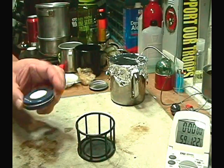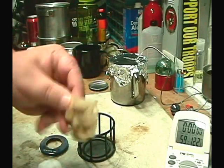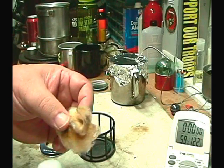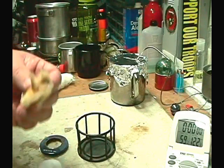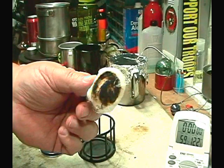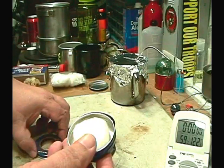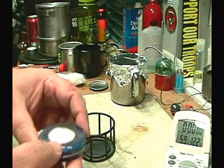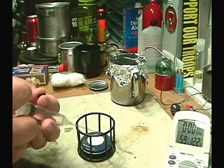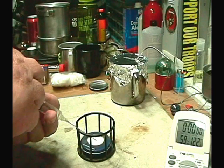Another change I'm going to try: instead of fiberglass, whenever I let this burn out, the fiberglass is melting and it doesn't work so hot the next time. Instead of carrying a bunch of fiberglass, most of us carry cotton balls, so I'm going to try cotton in there. I tried it once — it does burn, and then what you do is flip it over and use the good side, so you should be able to get about two burns out of a cotton ball.